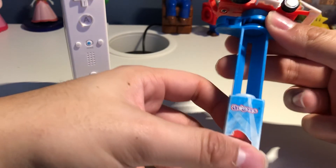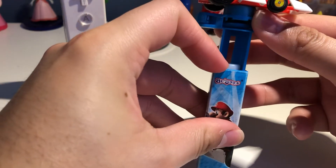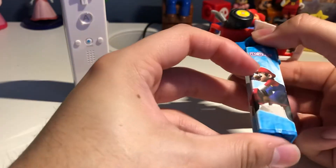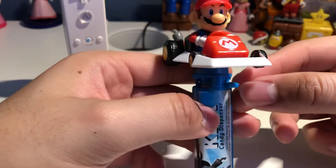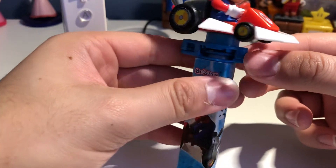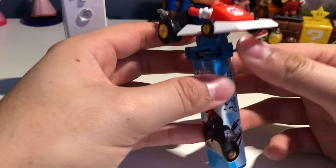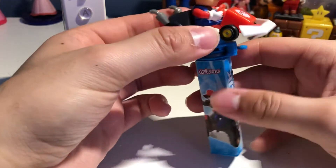If you put it full and close it, there's this plastic lever over here. This lever is to drop a rocket candy and eat them. But that's actually pretty cool.